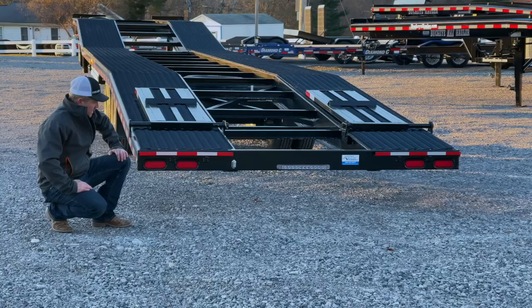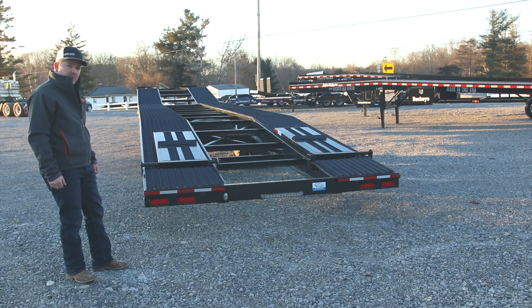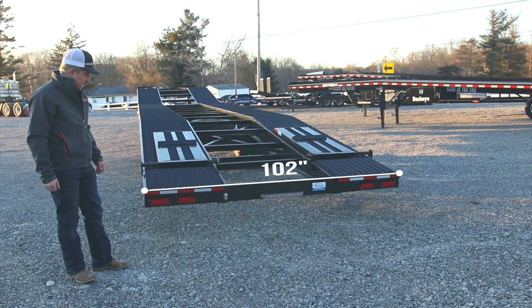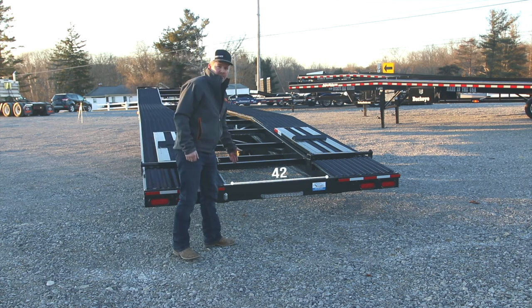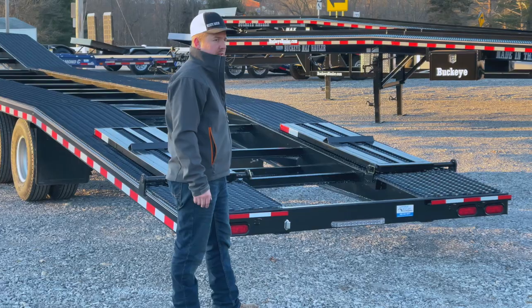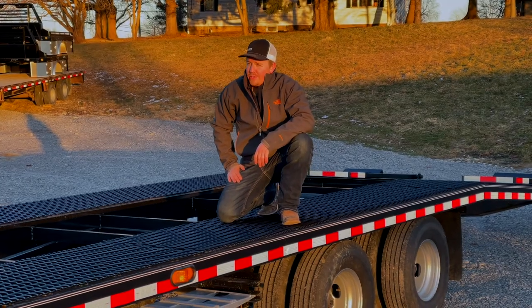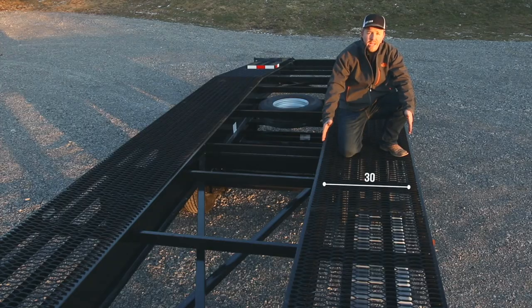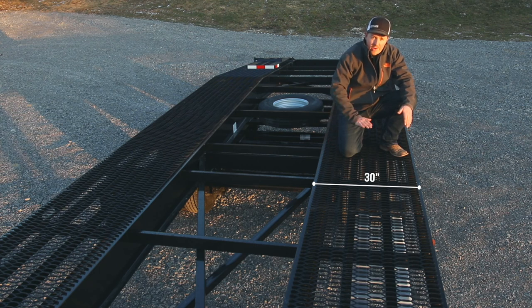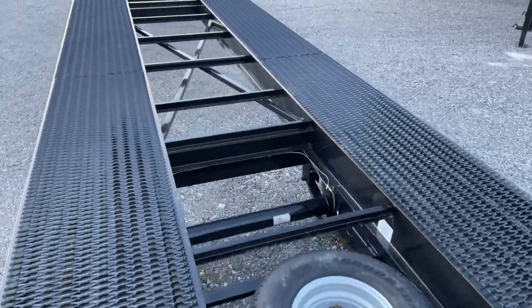Standard on all of our models is the LED lights in the sealed wiring. This trailer is built standard with the 102 inch wide deck width and the 30 inch runners, leaving you a 42 inch gap in the middle. This allows you to haul a wide range of vehicles. The runners on this trailer are engineered for the three point soft tie system, 30 inches wide, and are fully welded at four points of contact every four inches the entire length of the 53 foot deck of this trailer.